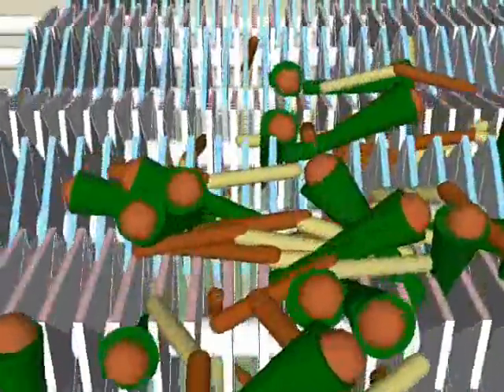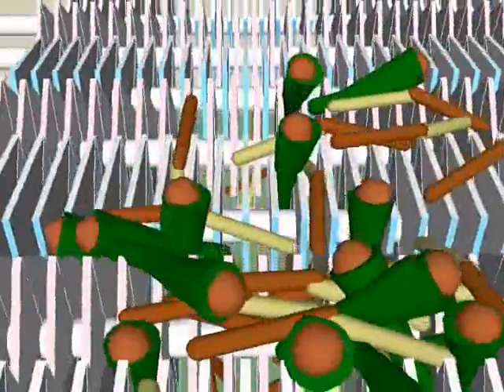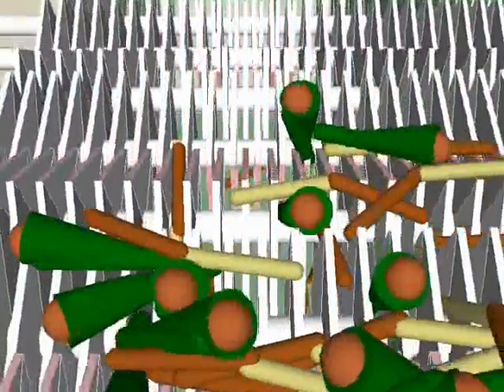Simulations like these may be used to compare alternative designs in other mechanical systems before building a prototype.